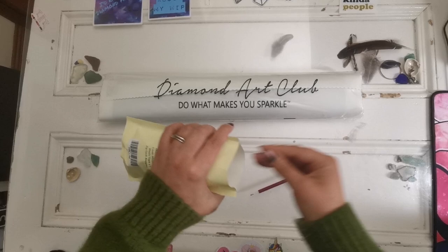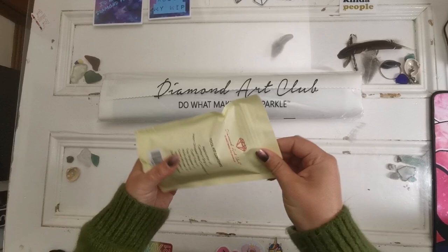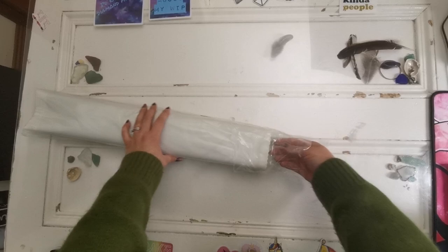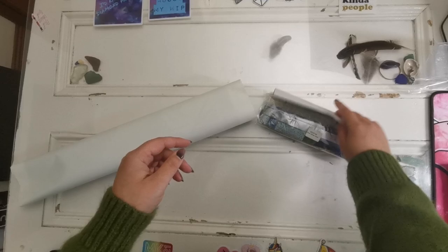With the round drill diamond paintings, it doesn't come with tweezers. I find it really hard to place round drills with tweezers, but that's just me. So that's our toolkit. Now let's get into the diamond painting, shall we? Here we have the canvas and the drills. We get an instruction booklet — I have a playlist of how to diamond paint if you're brand new to diamond painting.